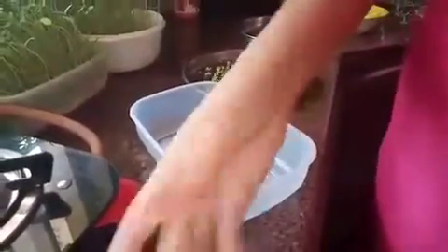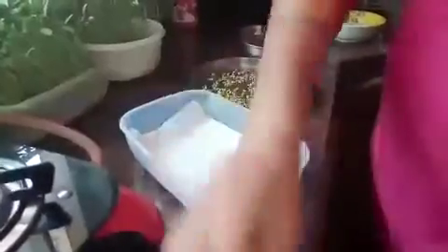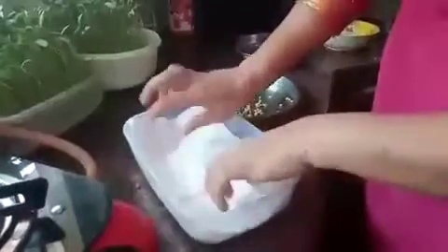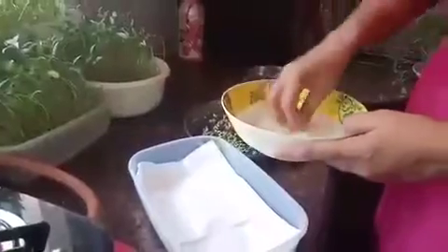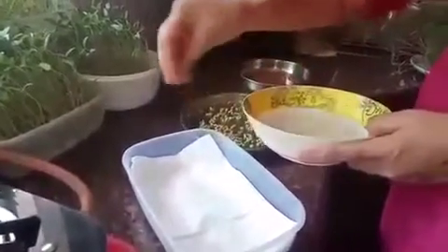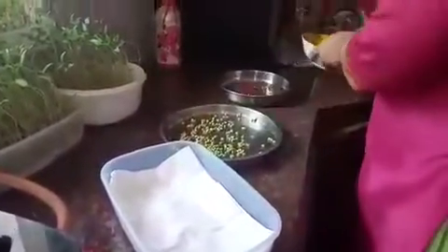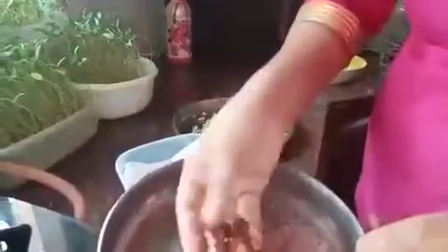We have 3 layers of tissue paper. We don't need to put the lid on it — we need to put the lid on it. We have 3 layers of tissue paper. I am ready to put the lid on it. This is the plastic bowl, we need to put the lid on it. When we put the lid on it, the lid is scattered.